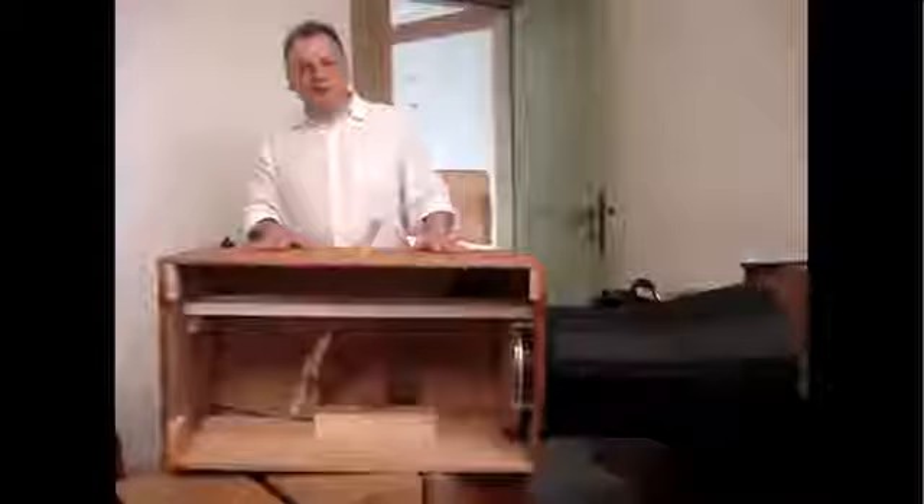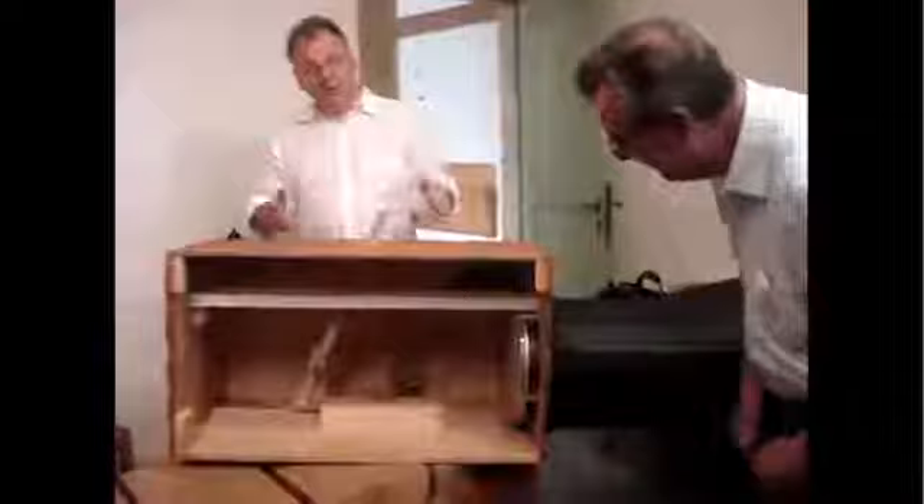You know what? This is an early oscillator, isn't it? You just speed this up and you've got an electric oscillator.